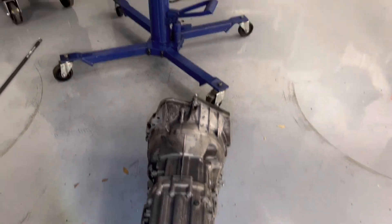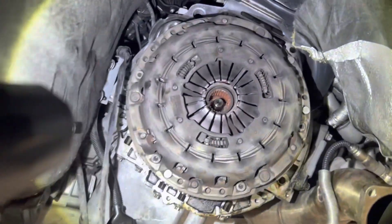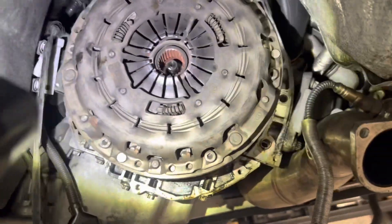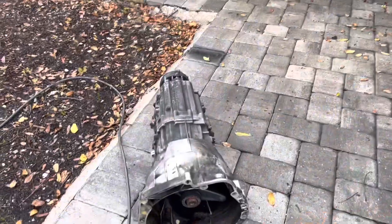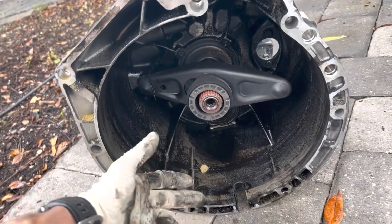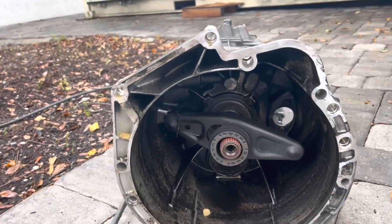Here's a little view of it right there. With the transmission out of the car, we now have access to our pressure plate. There are six 6mm Allens to remove to get that off, and then we'll have our clutch disc and flywheel free.